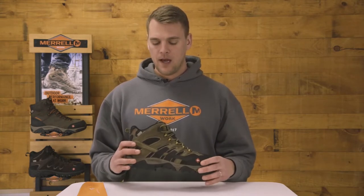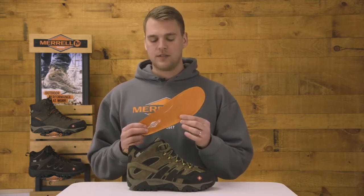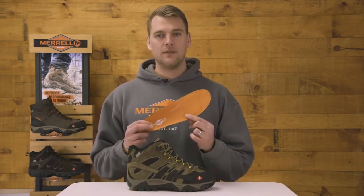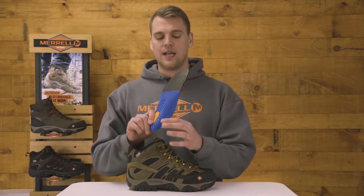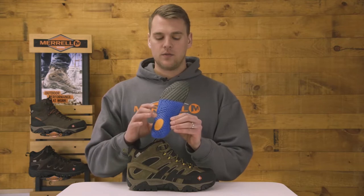We gave you the OmniFit lacing system for a nice secure fit — almost a glove-like kind of fit. My favorite part about this boot is we use our top of the line footbed: the Kinetic Elite footbed. You can see it's a nice contoured arch with a lot of rigidity, and there's cushioning in both the heel and the forefoot.